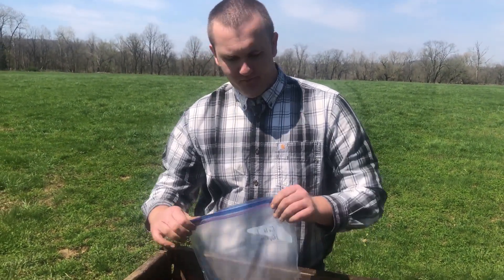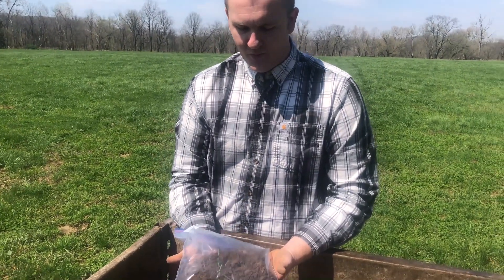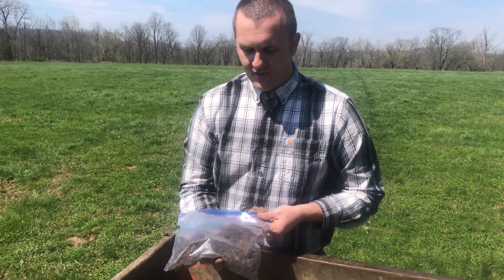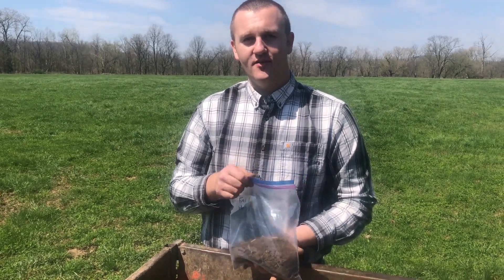We're sending these to the soil lab at the University of Missouri. This is about the same amount that we put into our boxes that we normally send. But since those aren't going to be as available right now, that's why we've gotten to the point of sending in a bag like this.